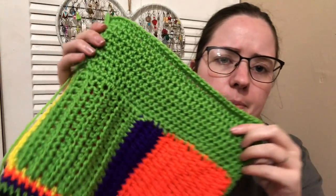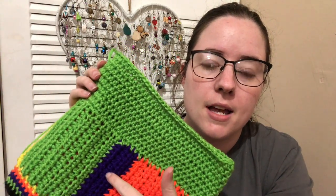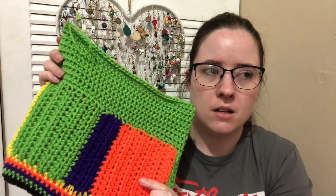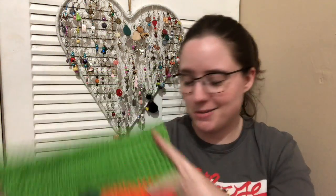I'm probably gonna line it with like a green fabric because the majority of this bag is gonna be green. I do remember some of these colors - this is Red Heart Super Saver Spring Green, Amethyst, Bright Yellow, Black, and the orange I can't remember. It's not a Red Heart Super Saver. I bought two balls of it at a local yarn store. I believe this is like half a skein I have left and I don't have the label anymore. It's very similar to Red Heart so it works. Yeah, so there's my Halloween bag - that's what I'm working on today.